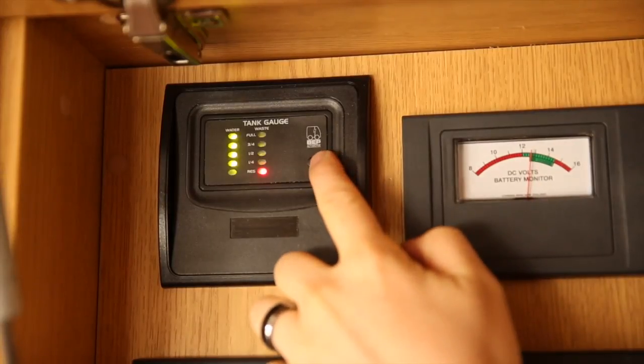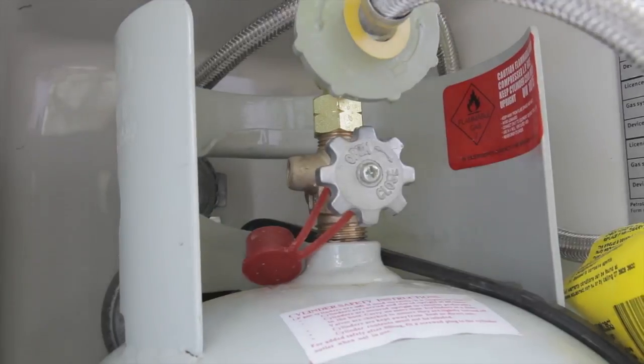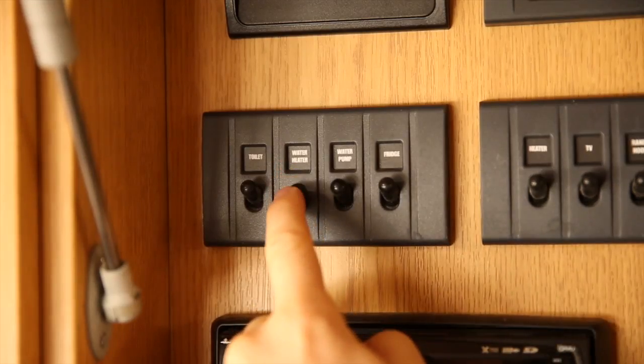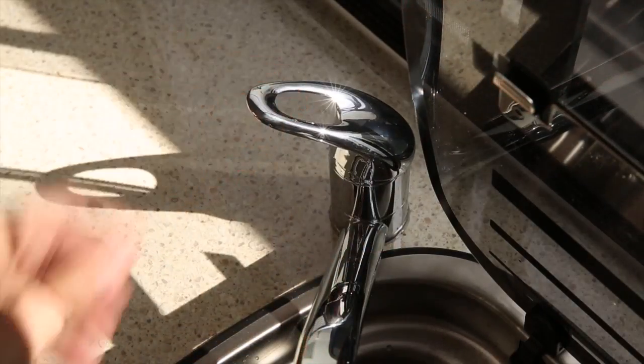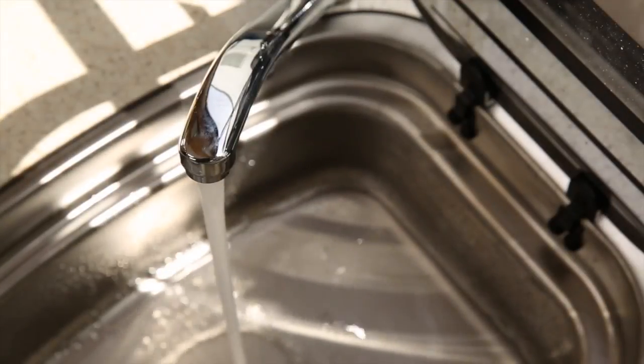To use the hot water system, first ensure there is sufficient water in the fresh water tank. Turn the LPG on at the bottle, then back at the control panel, turn on the water heater and water pump switches. Turn the mixer to hot and run the water until you get a continuous stream. This will remove any air bubbles in the system.